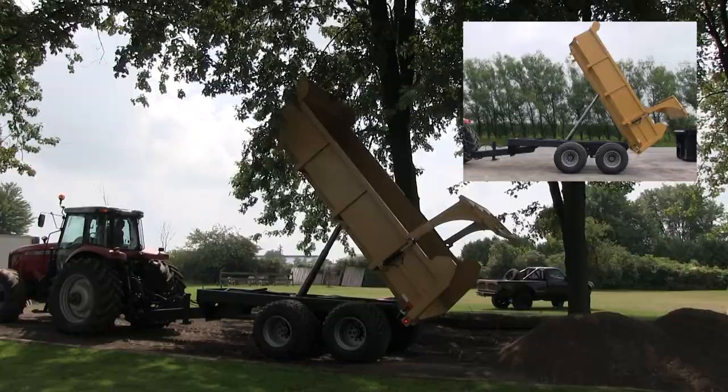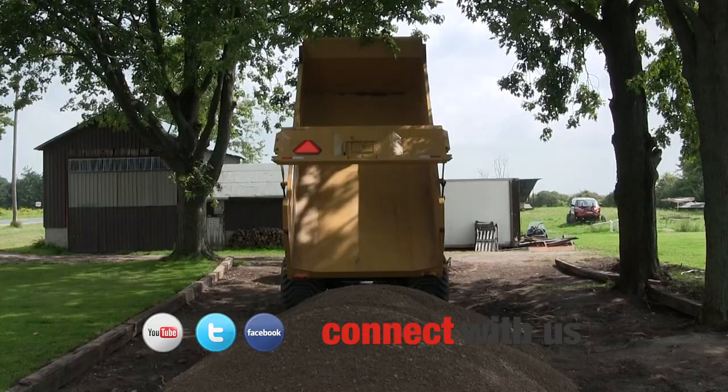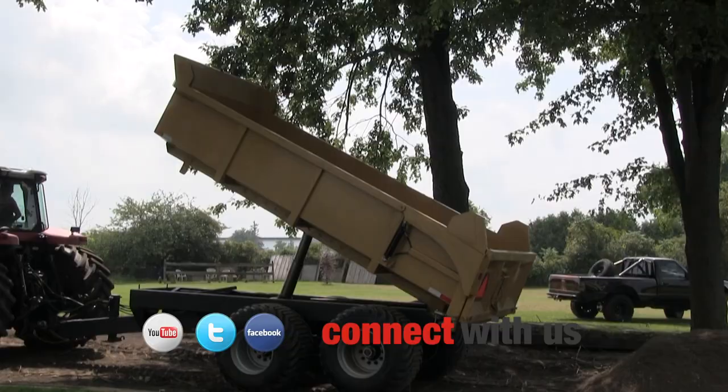360 cubic foot box. 19 foot 6 inches to the top of the box in dump position. 60 degree dump angle.